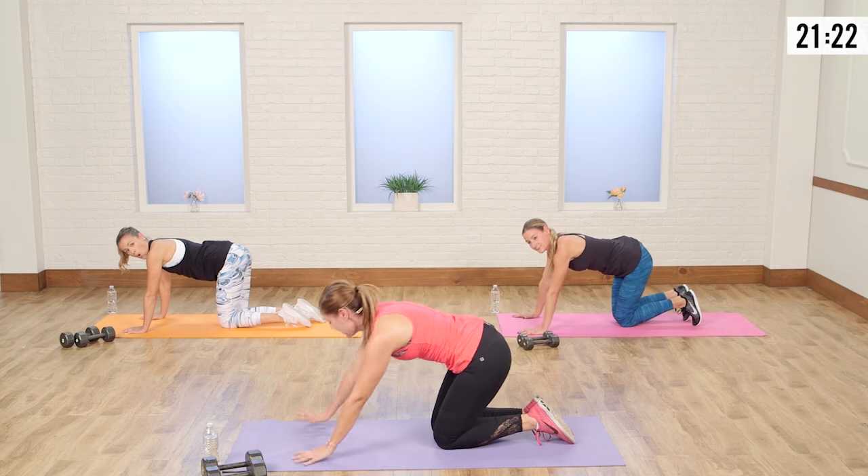Opposite arm, touch that shoulder. Here we go — up, up. See the difference when you're focusing on not moving those hips? How much more those abs are working. To modify, just simply drop the knees, squeeze that pelvis under, and rock it from here. Almost there. Five, four, three, two, and one. Nice job.